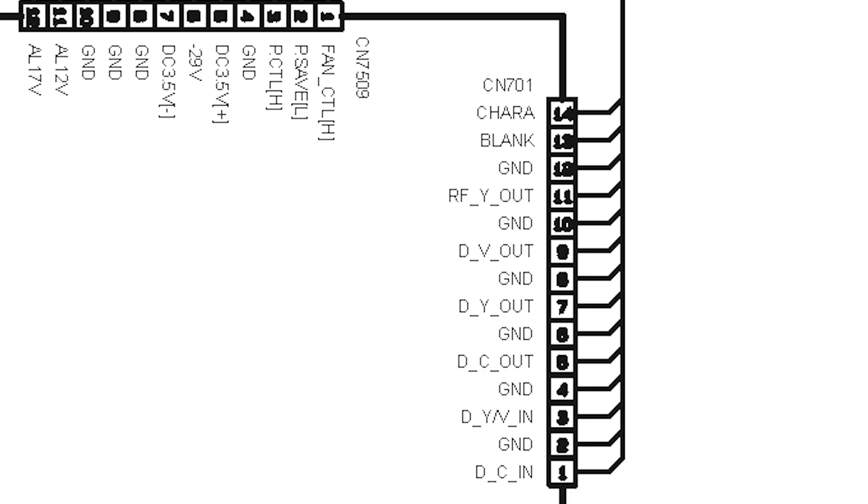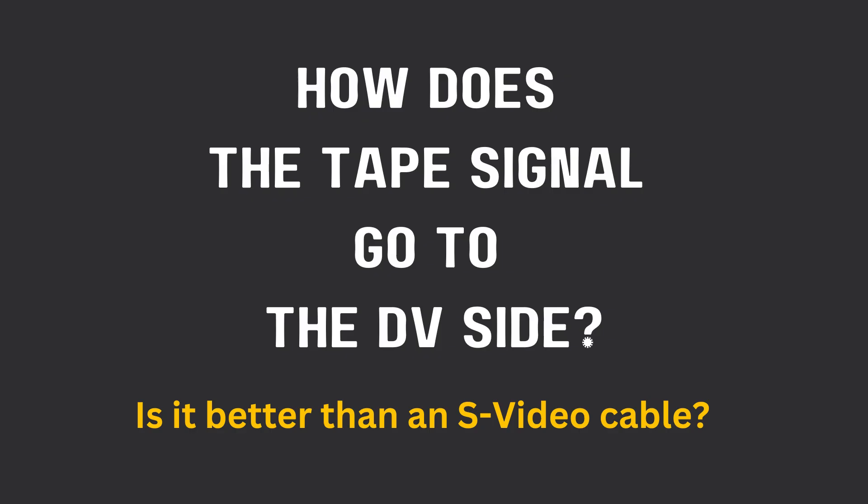The point of looking at the service manual was trying to figure out: is it better to use an internal connection from the tape part of the unit to the DV part, versus just using a traditional S-Video cable out to a mini DV camcorder? I guess it's more of a theoretical question, but I'm curious — if you know the answer, please leave a comment.